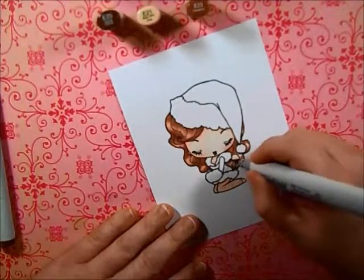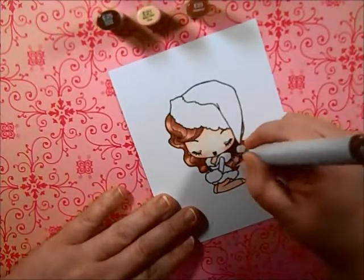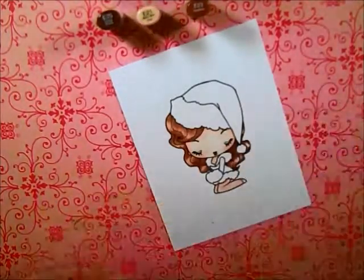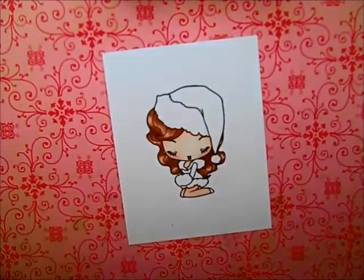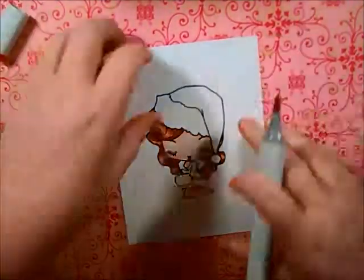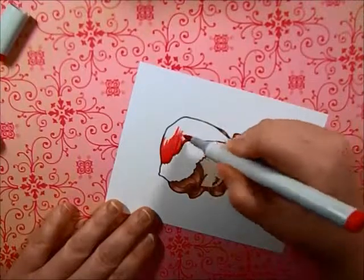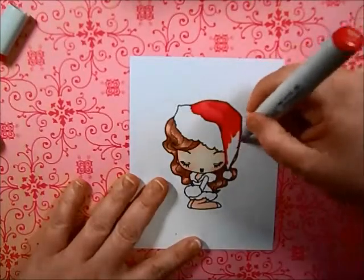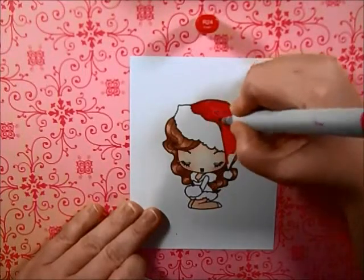I'm going to be using R24 and R29 for her hat and dress. Those are the darkest reds I want without going too dark. I put all the caps up at the top so you could read them, but now that I'm doing this voice over, I realize that you can't read them, so I'm going to continue to just share them. I decided to lay a really good base down of R24 and then going over most of that with R29 so that it's much darker.